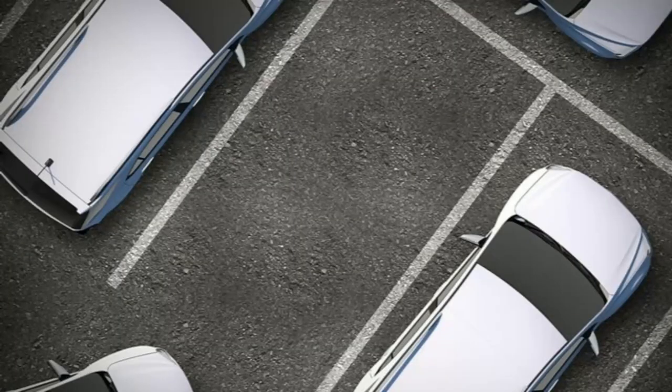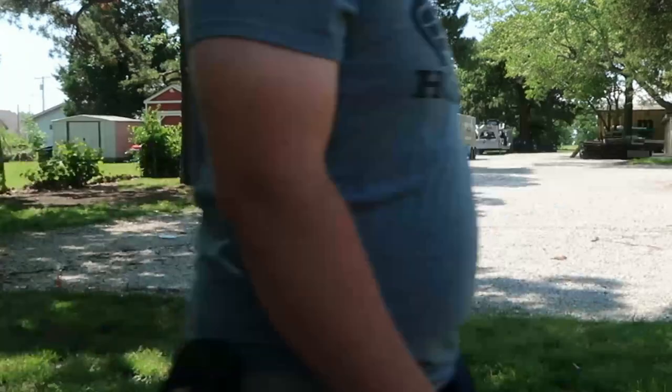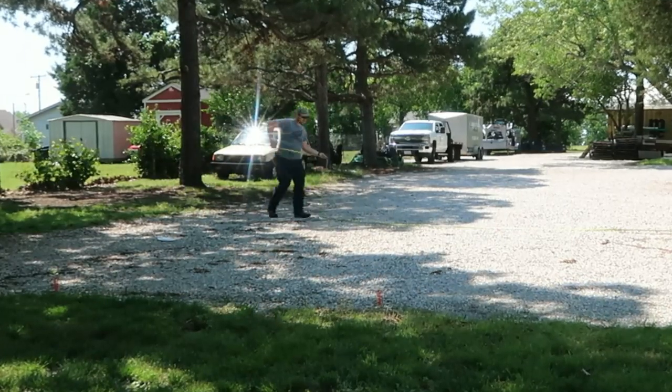A typical parking stall is nine foot by 18 foot. We'll mark these out at that dimension to make it very visual of where cars should park and basically where the line is.